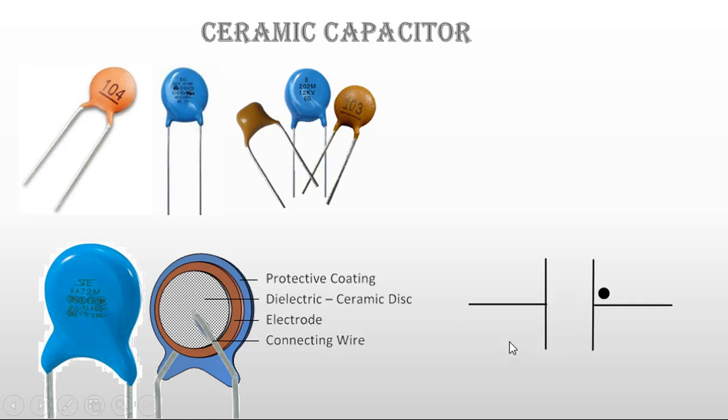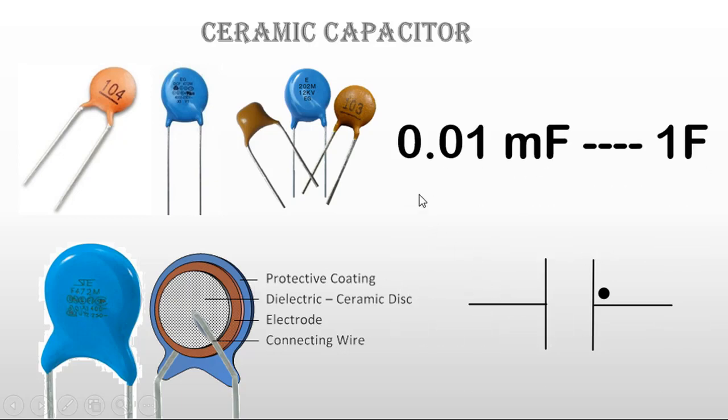This is the symbol of the ceramic capacitor. The small dot here represents the ceramic capacitor. The range of a ceramic capacitor is from 0.01 microfarad to 1 farad.